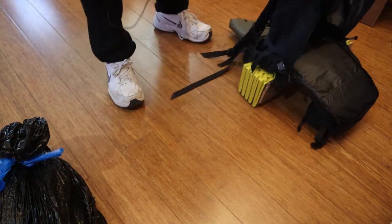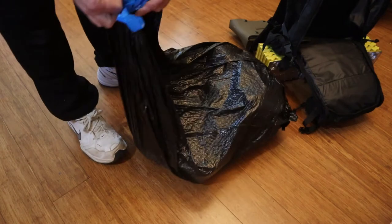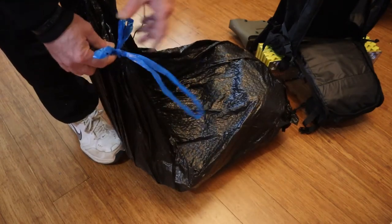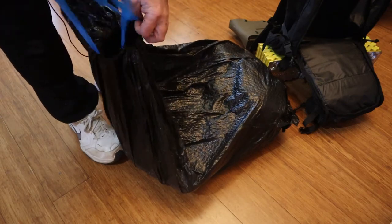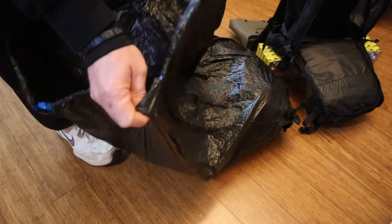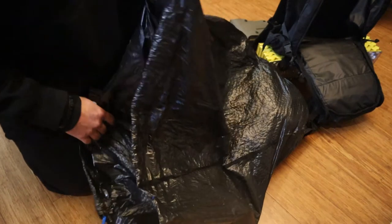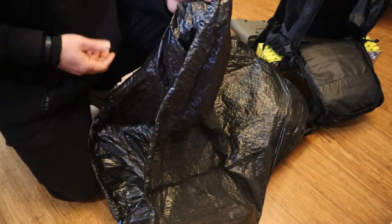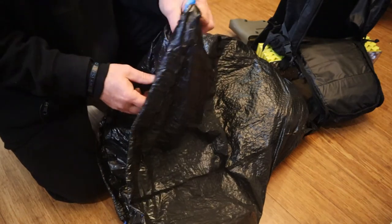I keep this inside a trash bag because from long-distance hiking I know this works to keep whatever is in here dry. I want it to stay dry because this is the clothing I'm going to wear if I have to spend the night and my clothing gets wet from rain or sweat — you'd never want to sleep in wet clothing.